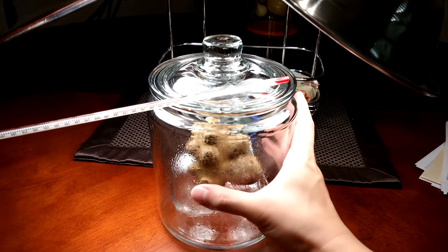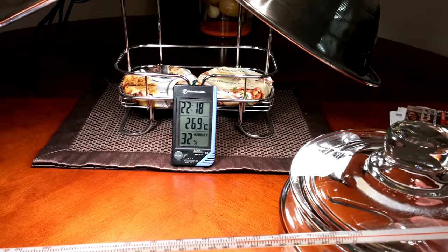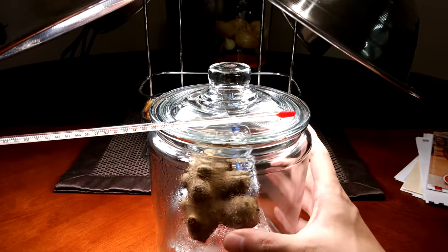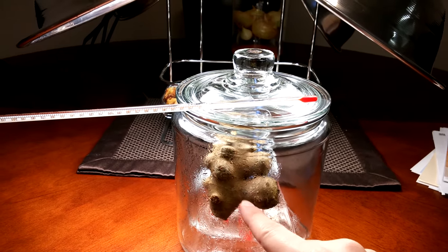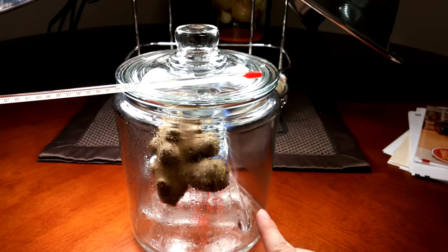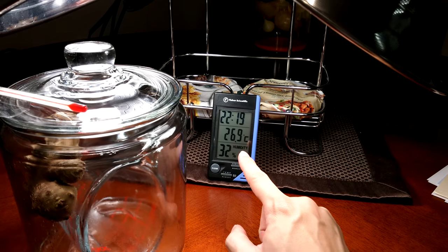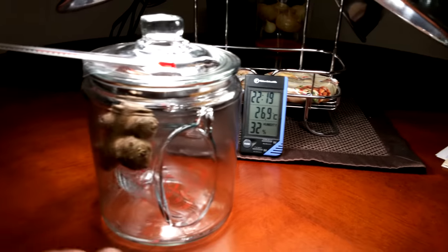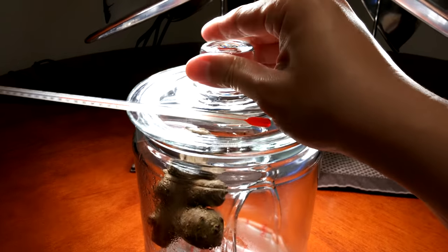This is a $6 glass jar from Target — really nice, American-made glass from Ohio. If you look at the thermometer clock right behind it, that's 27 Celsius. There's a bit of a greenhouse effect in a closed jar like this, but the true temperature is somewhere between 29 and 27, so maybe 28, which is significantly less than it used to be — probably two and a half to three Celsius higher with the much stronger bulbs. Now we're going to take a look at what's going on inside.